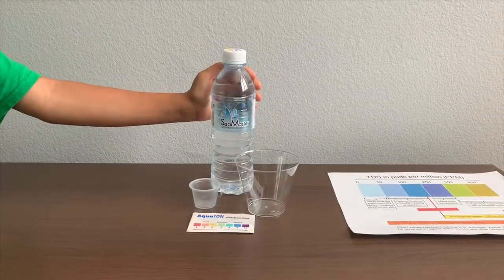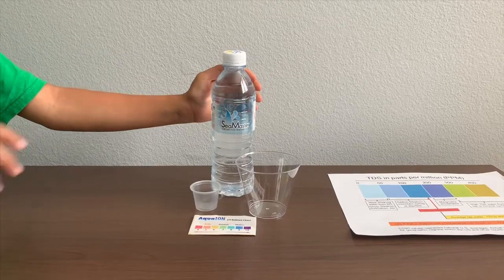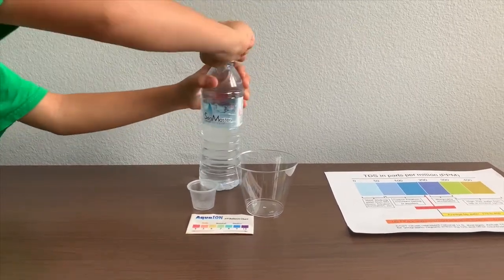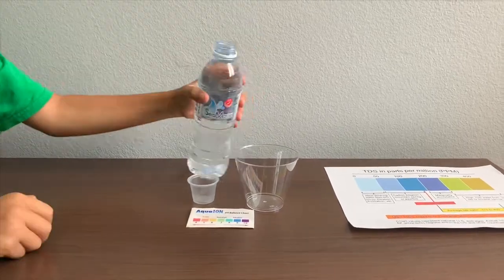This is Team Master drinking water, it's a product of Malaysia. Let's test the pH and TDS levels. Let's pour some water in.